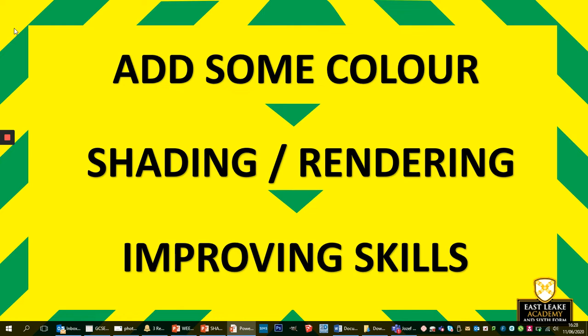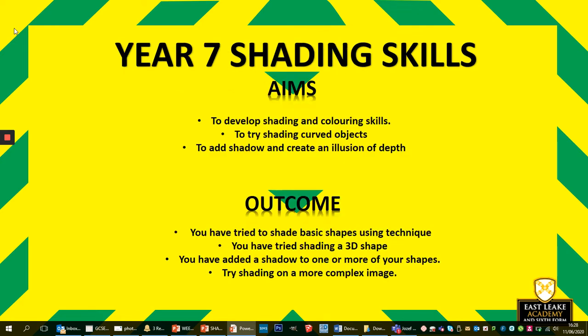So we're going to look at adding colour, shading, rendering, and then obviously continuing to improve our presentation skills. The aims are just to develop shading and colouring skills, to try shading some curved objects. You'll see me doing a sphere in this video, and to add shadow and create the illusion of depth. So you're going to see that and then you're going to give it a go — exactly what we've done the last couple of times.